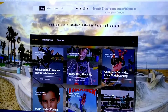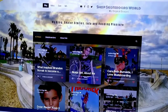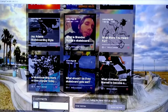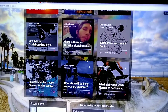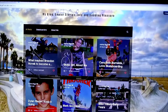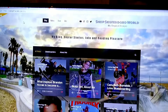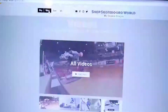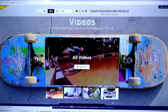Hi guys, so I've built a blog and I've been writing every day. I've got 12 articles up, just writing about different skaters. This is the blog page and I got a video page — it's pretty cool.